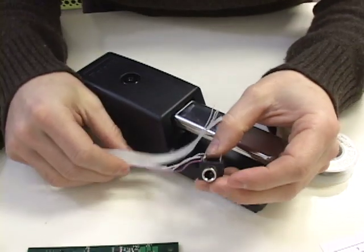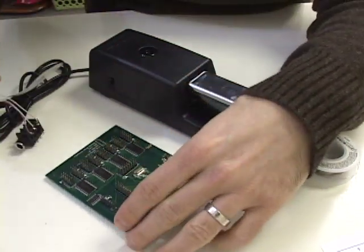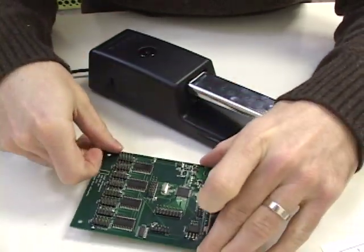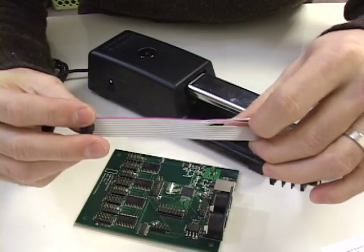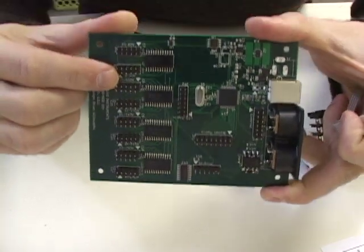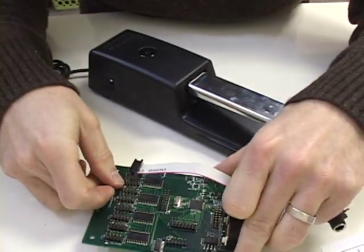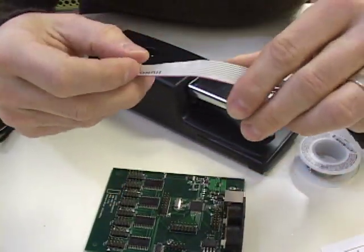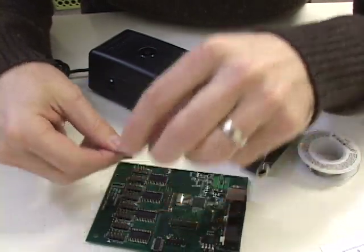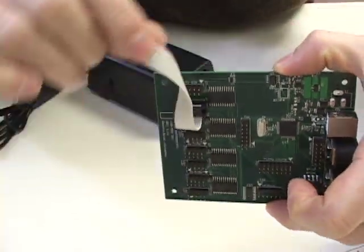To connect a ribbon cable to the board, you're going to need to locate JP7, which is the first analog pin header. These are all the analog pin headers here, and JP7 is the first one. Take your ribbon cable and make sure that the red line on the ribbon cable lines up to the arrow on the board. All these pin headers on the board have little arrows next to them indicating pin one. The red line on the ribbon cable indicates pin one, and the arrow indicates pin one — make sure those two are lined up and plug it in. Once you have your ribbon cable connected, this is what it should look like.